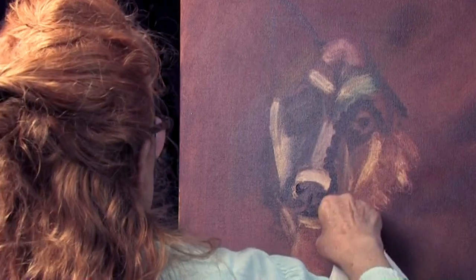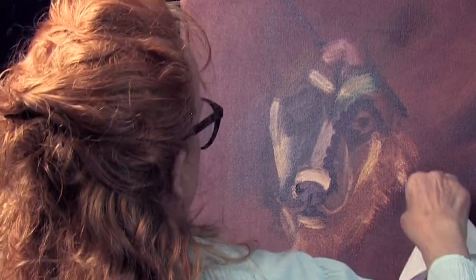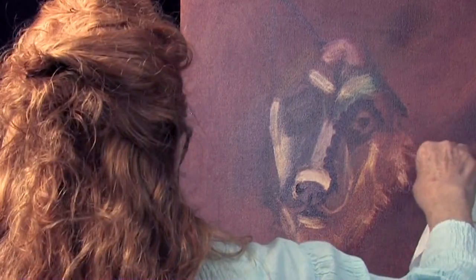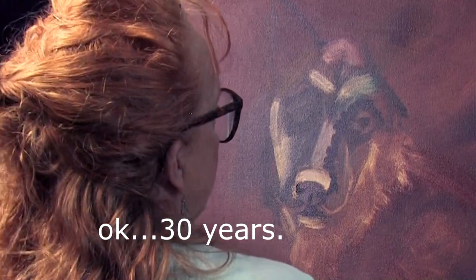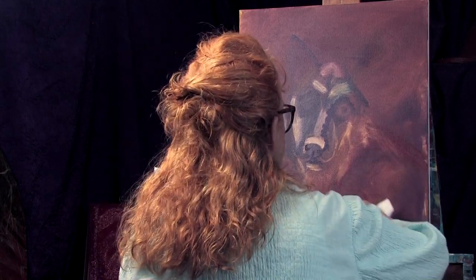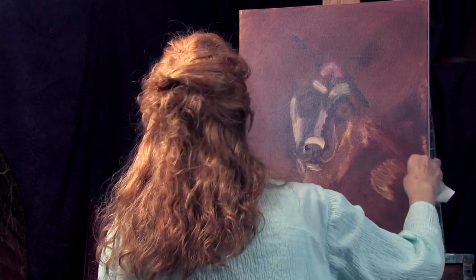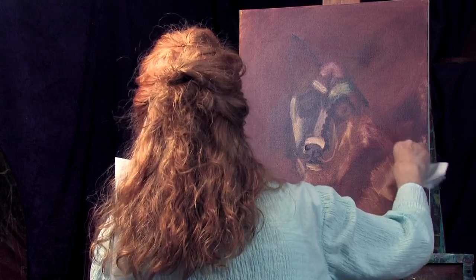Somebody asks you, especially when you've been painting for a long time: how long did it take you to do that painting? Some paintings take me three months to do. But most of the time I'll say something to the point of: well, it took me a month and 20 years. That's just part of what you have to realize — so much of what we do just takes so long to learn how to do it exactly the way you want. You just have to keep practicing so much in order to get very, very good at it. But you get better at it every day, so it's fun. I love it.